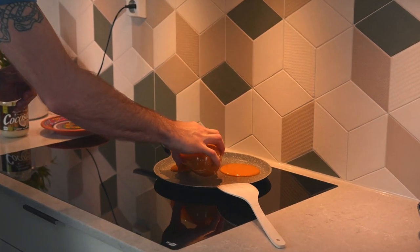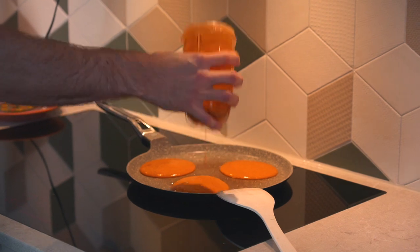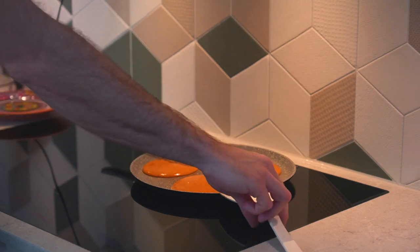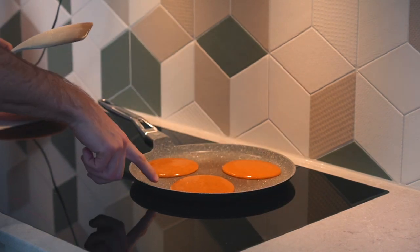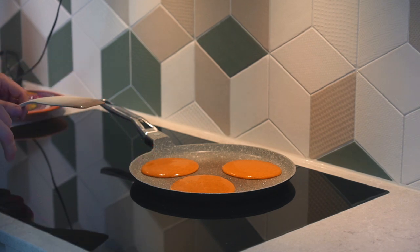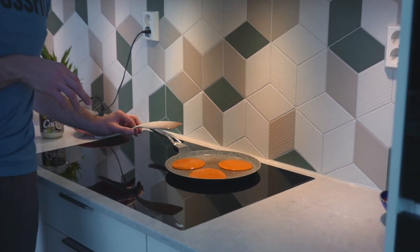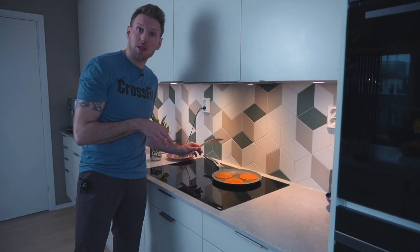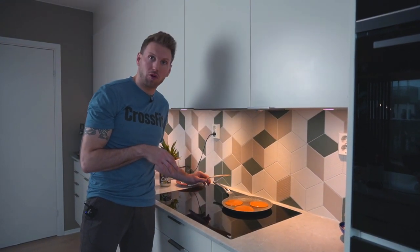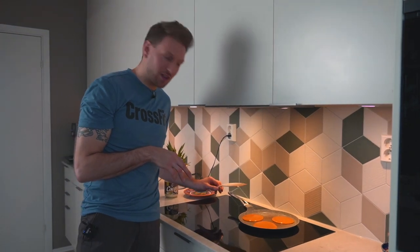One, two, and three — there we have it. As you can see, it's frying quite well in the coconut fat. This is a non-stick pan, and I think that's more or less a must-have if you're going to do this, because otherwise you'll have problems flipping the pancakes and you'll end up with something looking more like a sweet potato mash rather than pancakes.